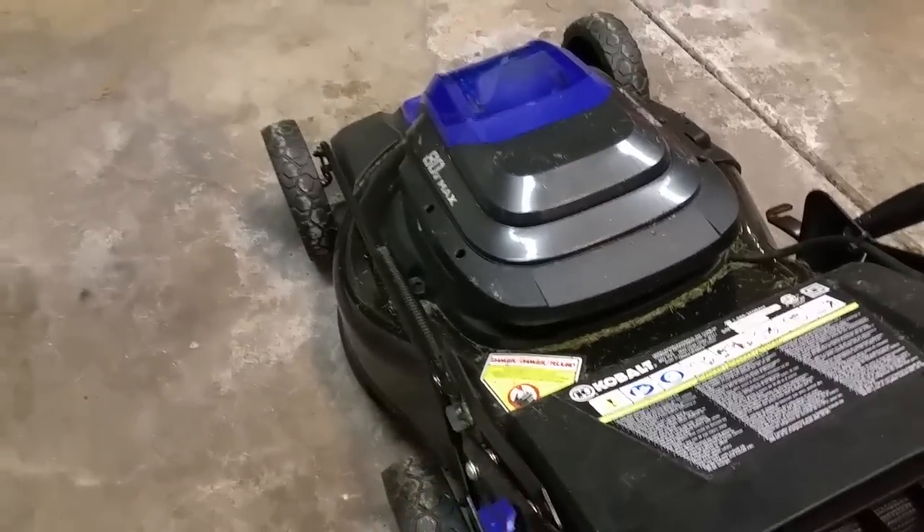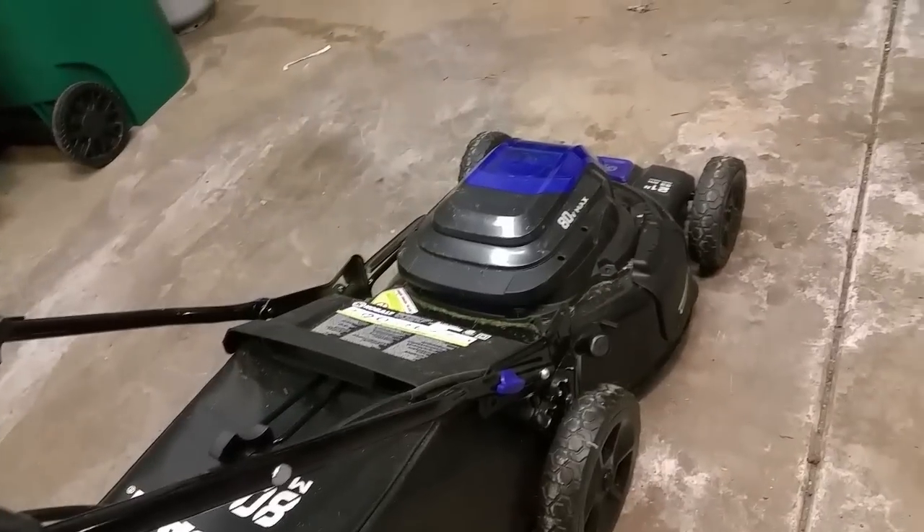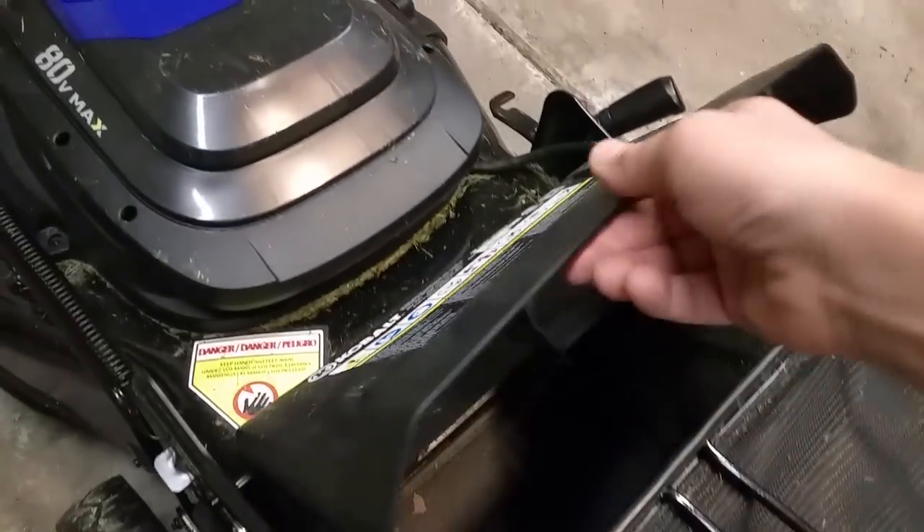In terms of cut quality, battery life, ease of adjusting the deck, and power — I'm really impressed. Taking the mulch bag off is also a lot easier than my previous mower. I can pull the bag straight up and out, whereas before I'd have to awkwardly come under the handle. The bag also dumps easily; on my old mower the grass would get jammed in and I couldn't pour it out.